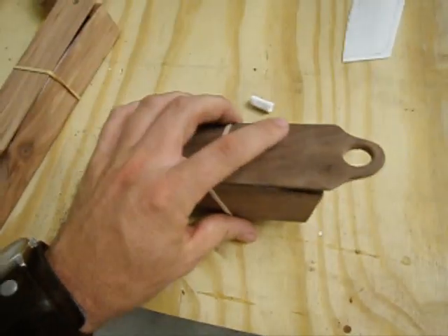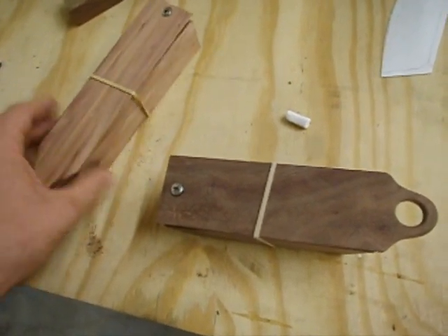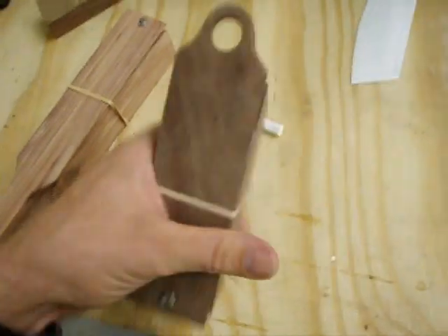I do get a higher pitch out of this walnut than this cedar one - I don't know why that is. Let's see if I can compare. But it sounds alright.